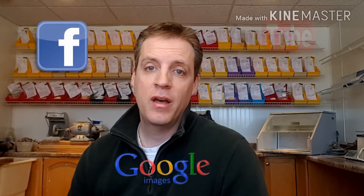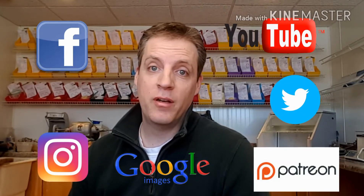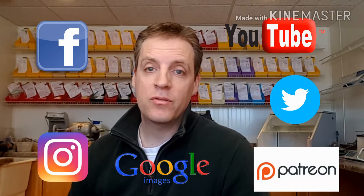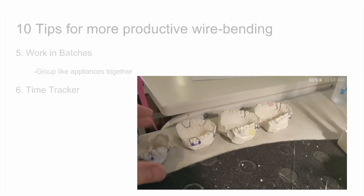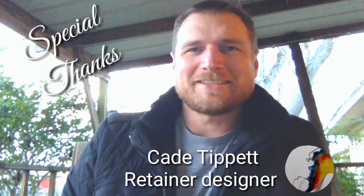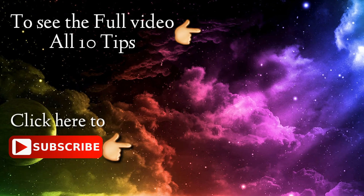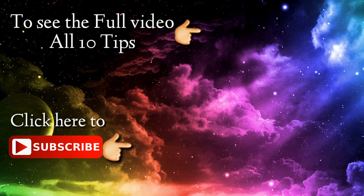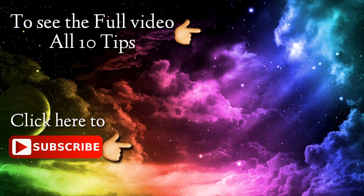I hope this tip helps and good luck. Another great tip for new wire benders is to be able to go online and utilize all the digital technology that we have. You can go on Google and search any orthodontic appliance and be able to find dozens of pictures and techniques on how to make these appliances. We didn't have these 10, 20, 30 years ago — basically they had to learn from someone else or go to the library and try to hunt something down. So take advantage of this. Good luck, and we'll see you next time.